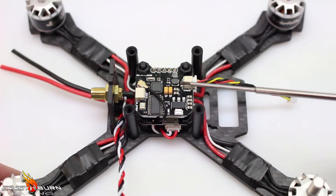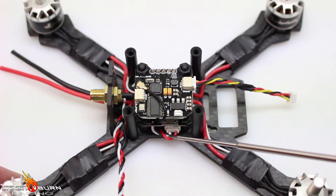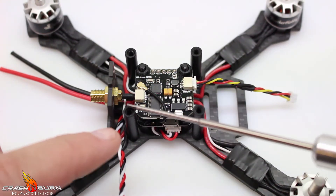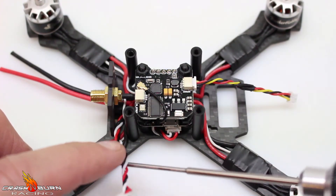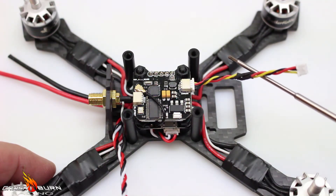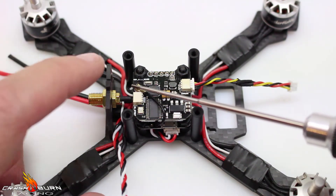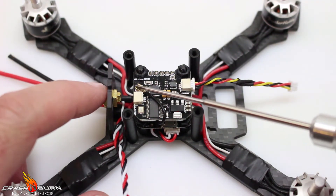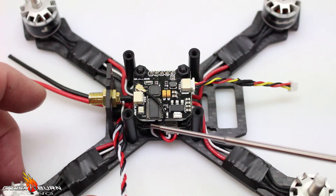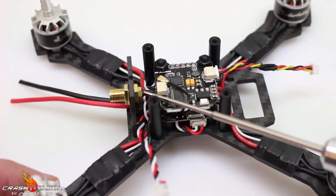I've got the video transmitter mounted. I've got my DSMX cable wire running down underneath, back out, and right out here. I've also taken the two camera wires, shortened them, and combined them to plug in the camera. For the antenna, I've routed it around and under to help alleviate pressure from bending the connector.